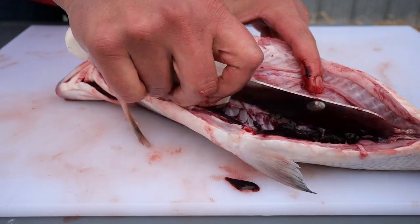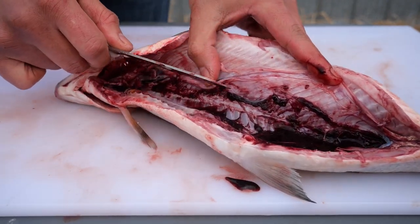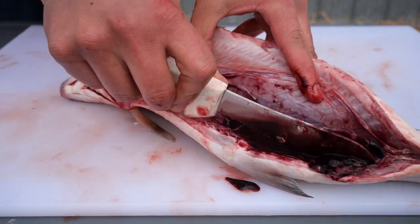Once all the tissue is removed from the inside, you would want to clean and rinse your area, your fish, and the equipment you used. Please stay tuned for our next video where we take you through the steps of filleting a whitefish. Miigwech, and thank you.